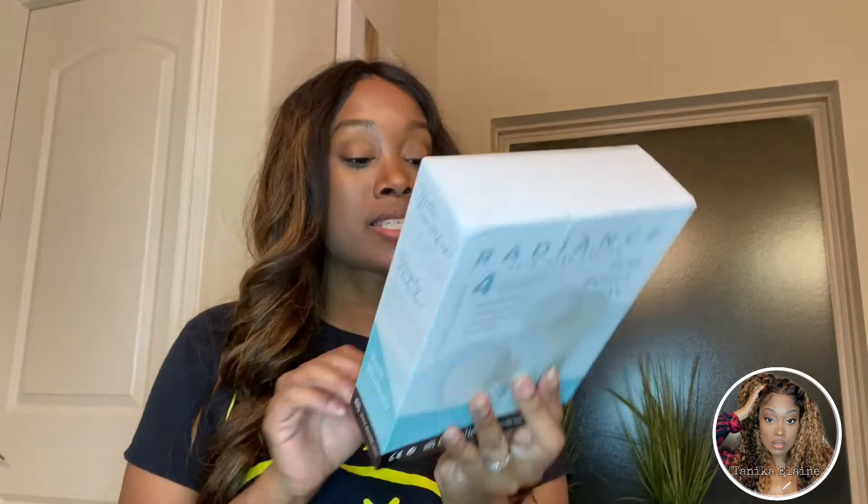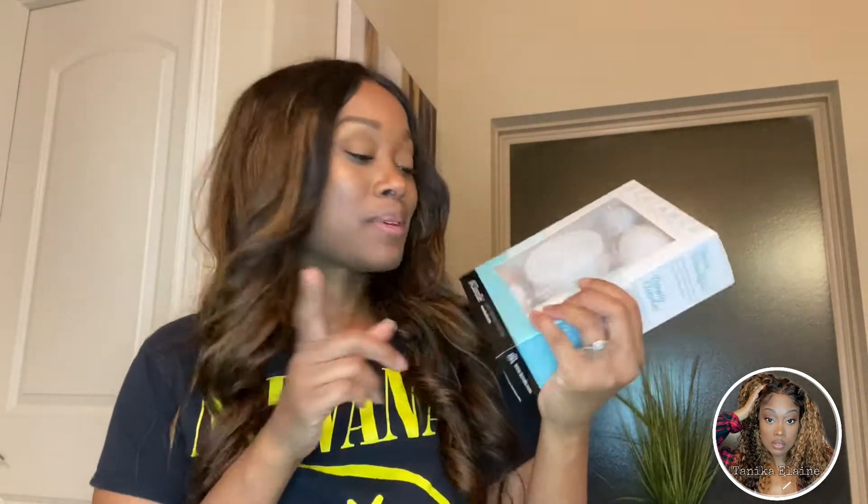Today I am going to be doing an unboxing and a review. I am going to be reviewing this — I hope I'm pronouncing it right, but I think it's Duvalet. It's a radiant spin care system. I've always really wanted to try these, so now I have the chance. I'm going to unbox it, show you everything that's in here, and give you some specs on it.